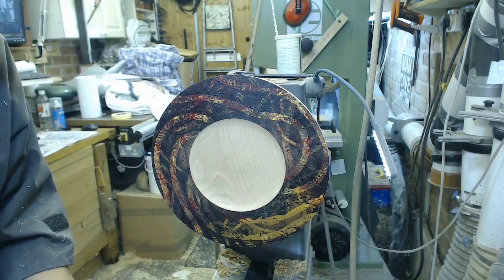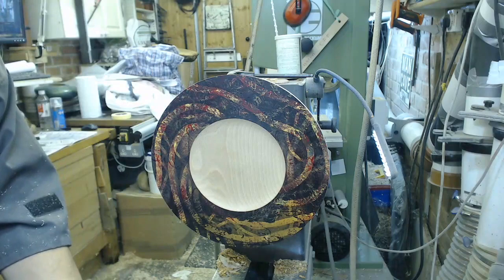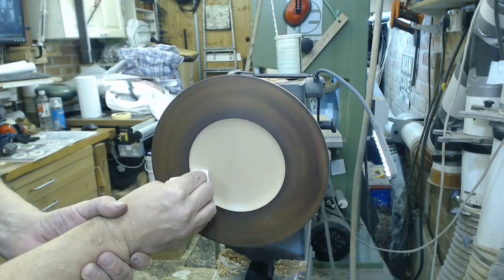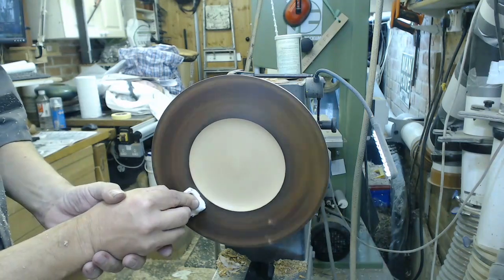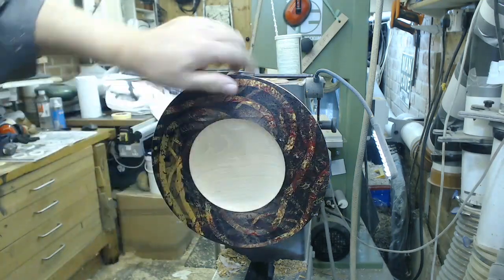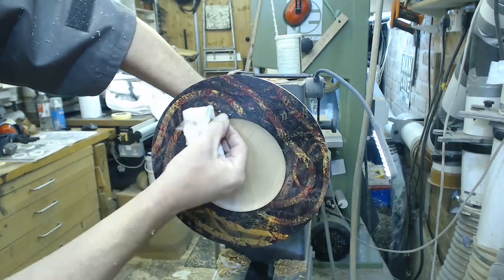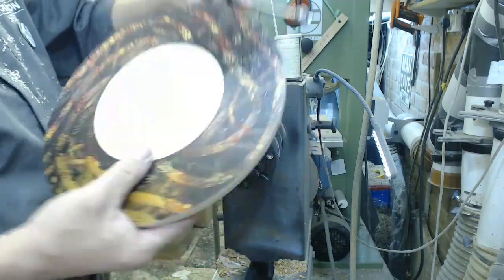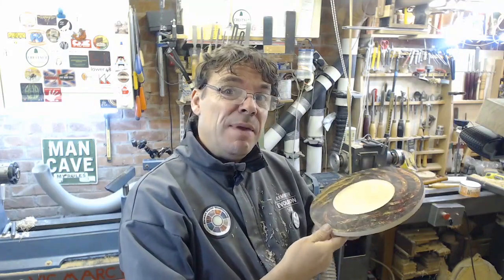I'm being impatient so I'm using wood wax 22, which can be buffed straight away. See the wax coming to the edge. Just an experimental piece today, and I've rubbed it a bit hard there, which is a bit of a shame.